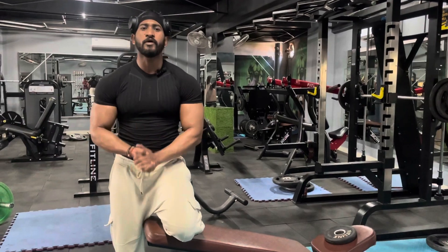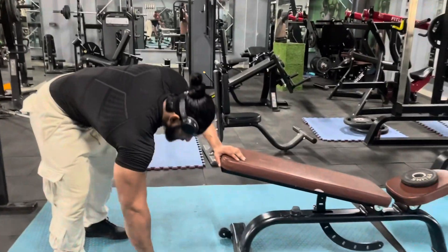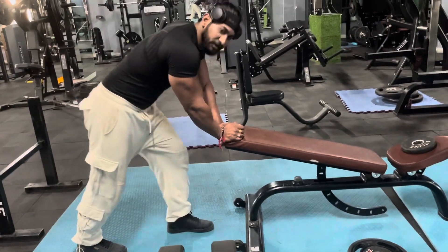The next exercise we have is the single arm dumbbell row. I am starting from 27 degrees — you can do it at 27 degrees. The first step is to know the posture; make sure you are in the correct posture.